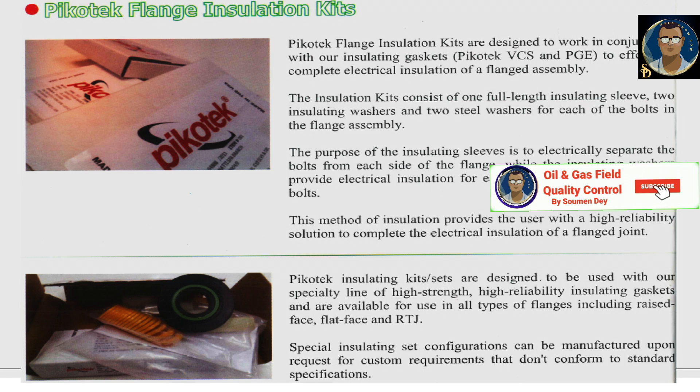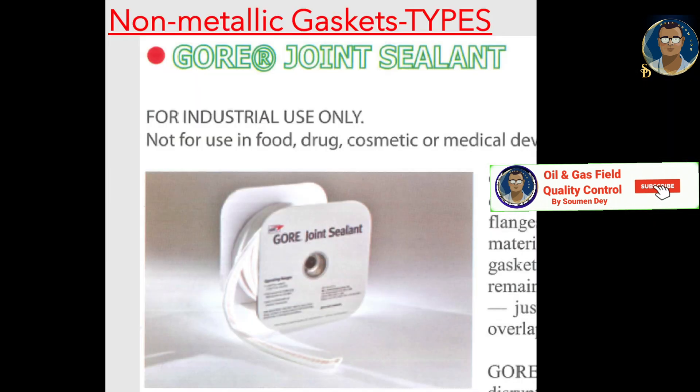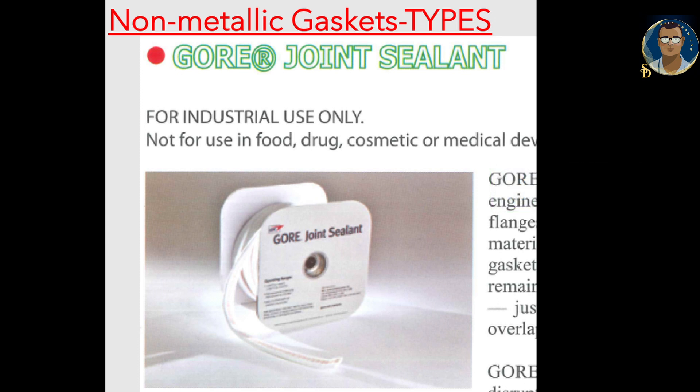Here is an unconventional type of joint sealant — Gore joint sealant from Iman Gaskets. This is not for use in food, drug, cosmetic, or medical device manufacturing, processing, or packaging. The original form-in-place gasketing is engineered for reliable sealing of large, complex, and damaged flanges. Made from 100% expanded PTFE, when compressed it forms a thin yet strong, durable gasket that is highly resistant to creep and cold flow.